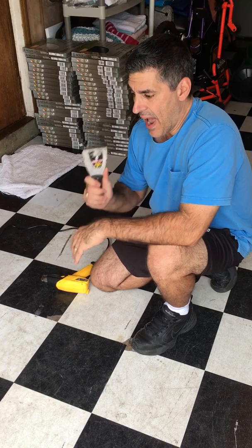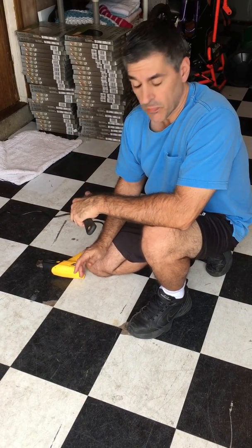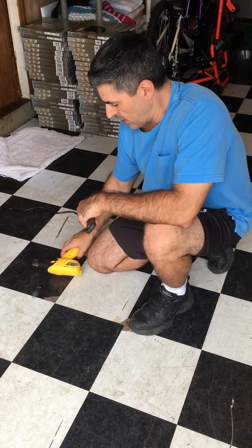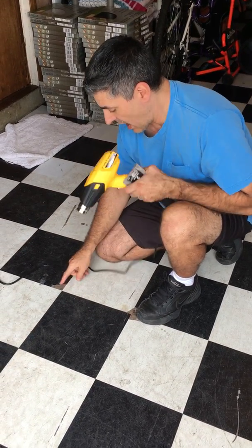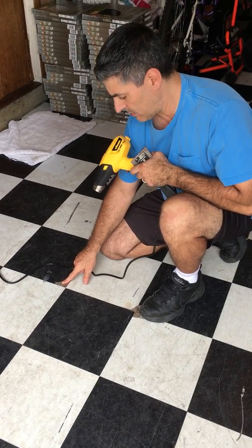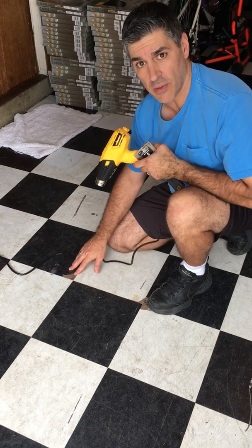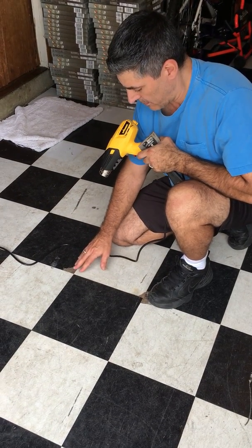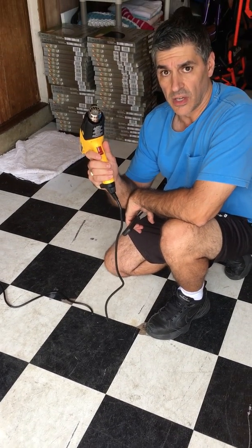But I get a lot of questions about how do you take the tile off if you want to, and this is how you do it. I've got a couple of damaged tiles over the course of time from dragging heavy stuff across it, so I'll demonstrate it right here with this damaged tile.